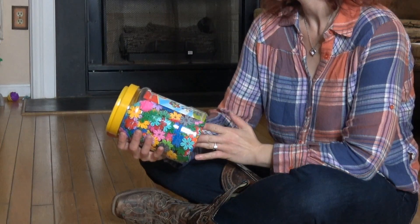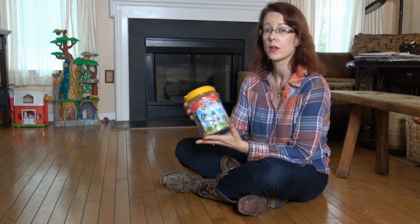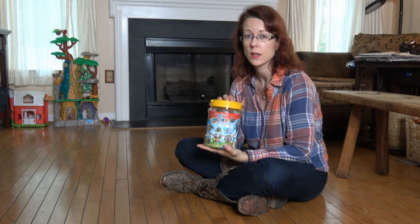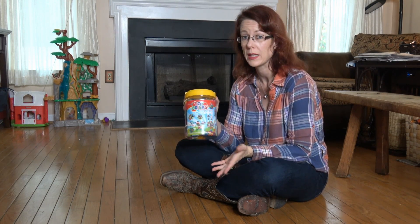Today I have these Kunfang toy bricks — I think I'm saying that right. This looks like a very interesting product. I can't wait to try it out with my son. He's four, and this is great for ages three and up.